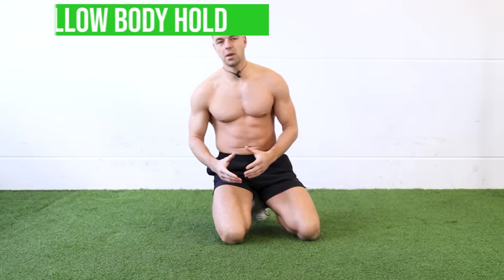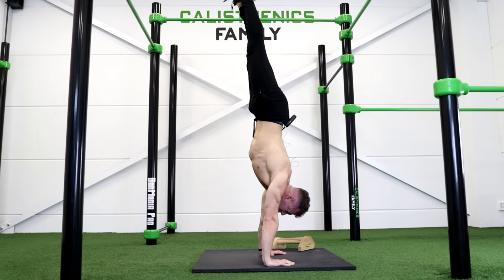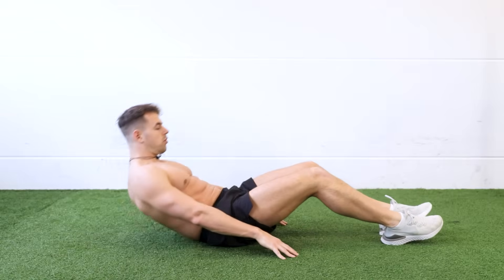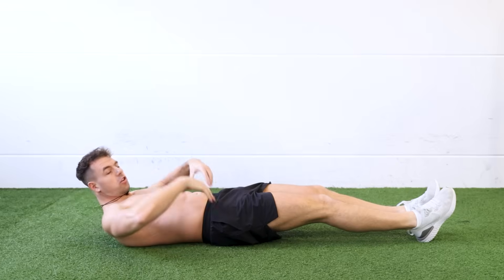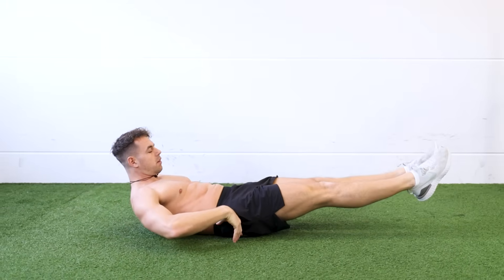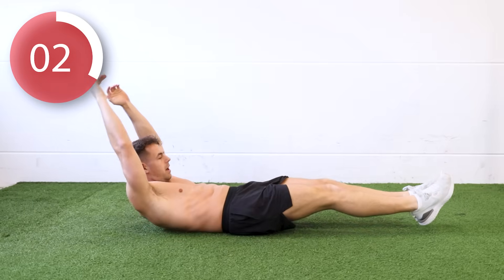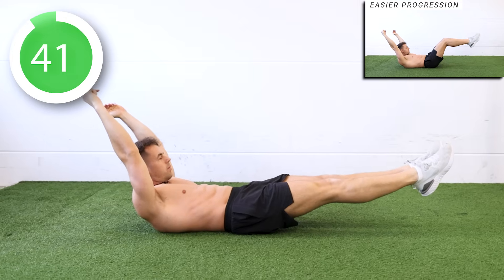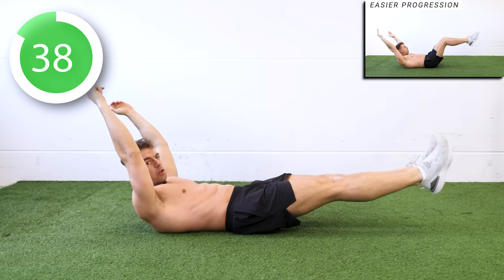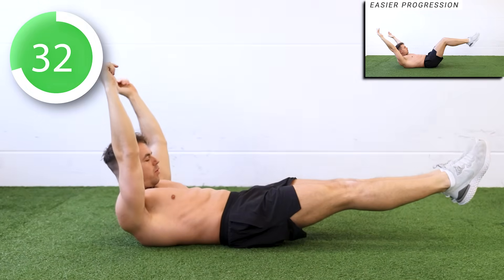The next exercise is the hollow body hold. This exercise will work the lower portion of your rectus abdominis, and also helps with your handstand and front lever. Bring your legs in the air and hands in the air, and make sure your lower back is always in contact with the floor. Three, two, one — go. Make sure you contract your upper abs as well.